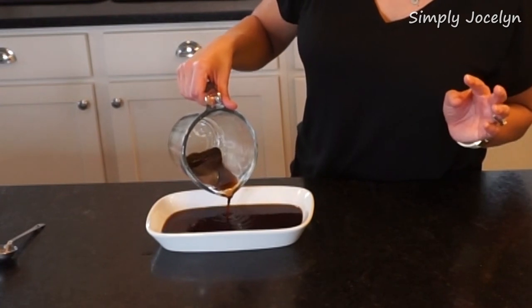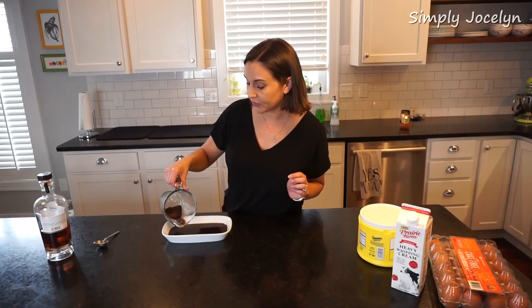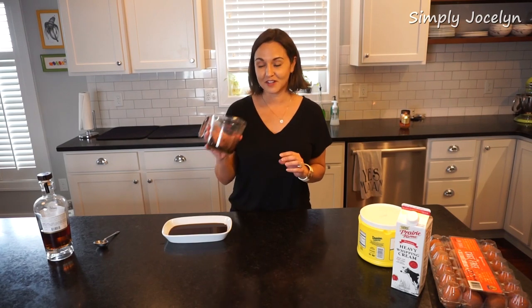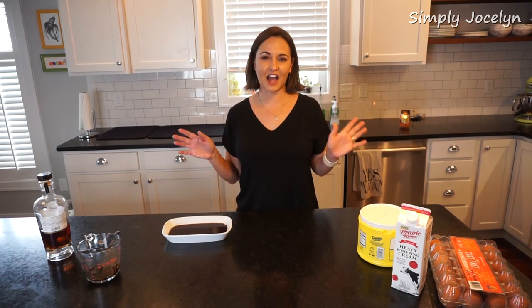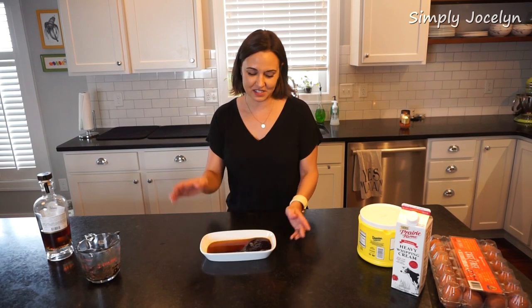If I were an old Greek Yaya, I would probably be able to look at this and tell you the future. There are old Greek women that do readings of coffee grounds — if you're ever in Greece and you come across it, it's pretty comical. I've never had it done; I don't really put much stock in that, but it's kind of interesting that they do it.